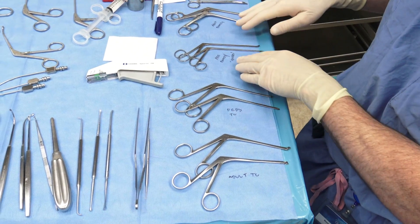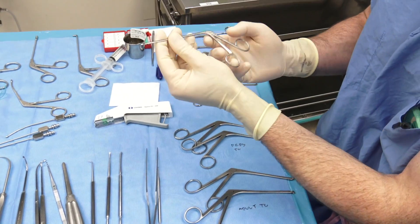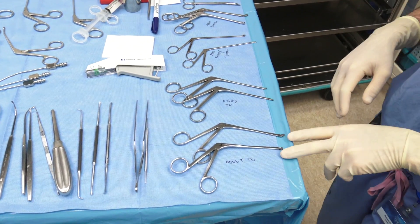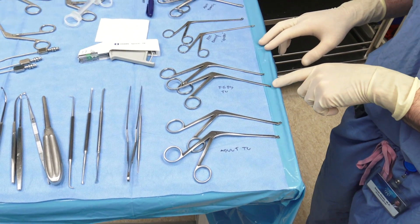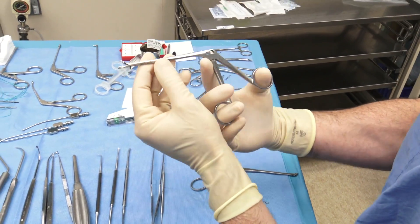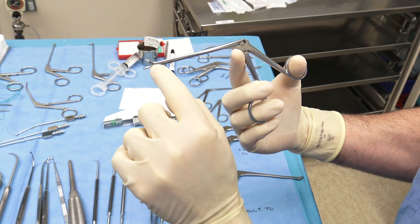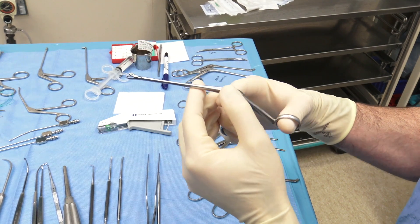I want to point out a few additional instruments. The Blakeslee graspers I showed earlier are not through-cutting instruments — they simply grasp tissue and remove it. However, when we're dissecting, we tend to use through-cutting instruments, which are mucosal-sparing. Here are our adult-sized and pediatric-sized through-cuts: straight adult, 45-degree adult, straight peds, and 45-degree peds. As I open and close them, they have a lip that goes into the lower tine and cuts through tissue. Note that if you bury the tissue all the way to the apex, that last bit doesn't cut very well — it cuts better toward the anterior portion when used intraoperatively.